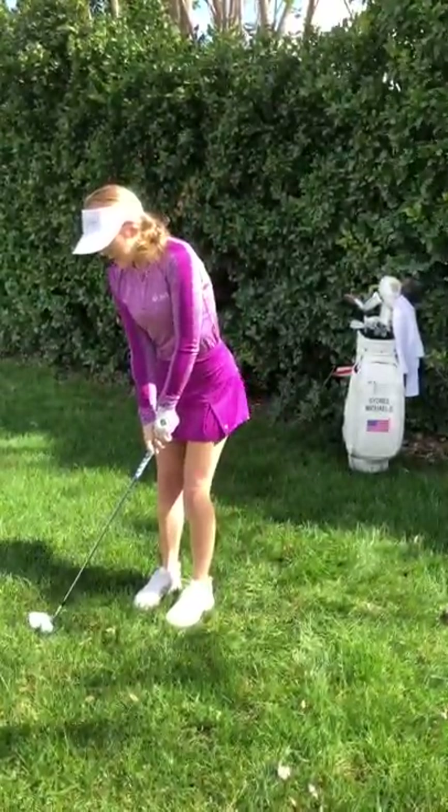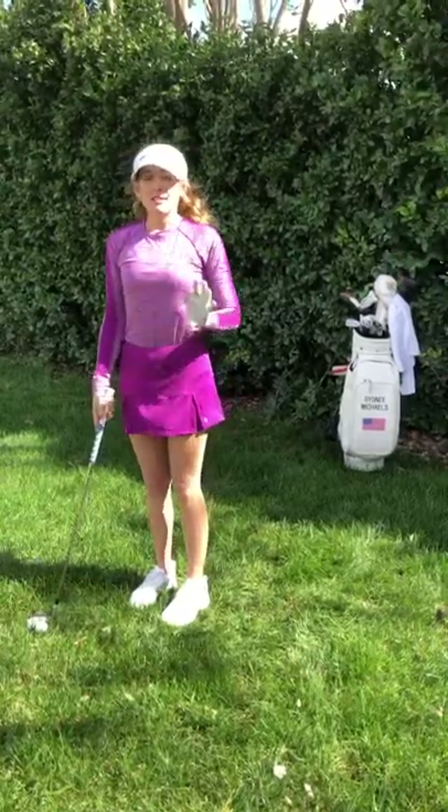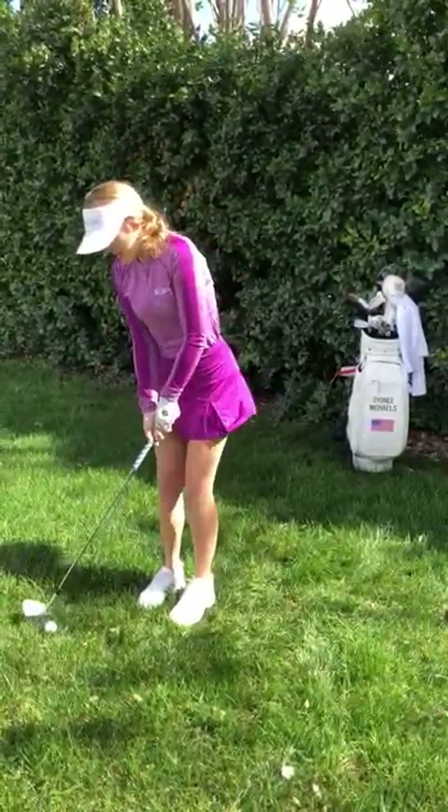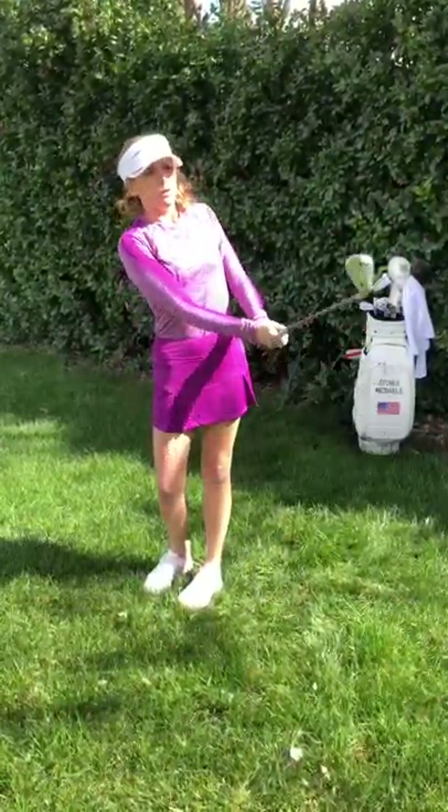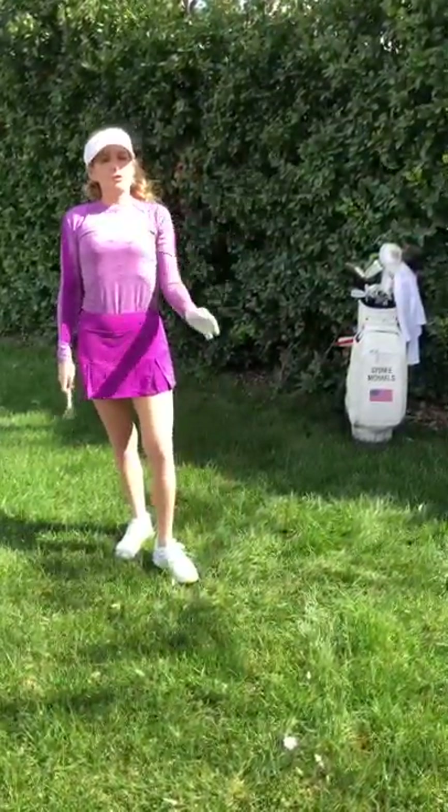And the same thing — you don't have to change your swing. The ball position has done all the work for you. Ball back in your stance, same shot, just a little bit lower trajectory and it's gonna roll a lot more.